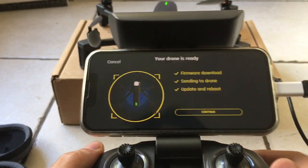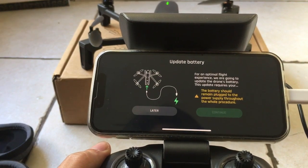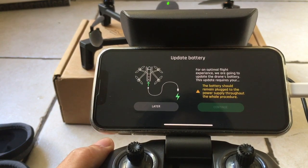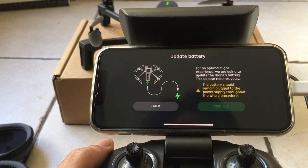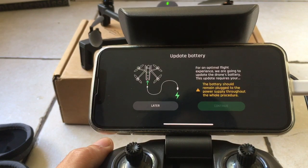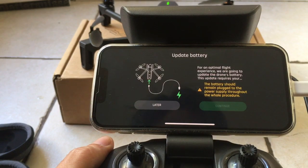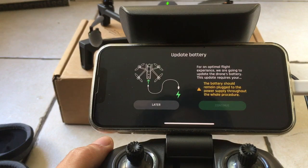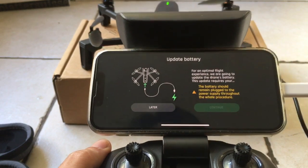We waited a long time and it has done the update. I was going to avoid it but what are we going to do? It says, for an optimal flight experience we are going to update the drone's battery. This update requires the battery to remain plugged to the power supply throughout the whole procedure. What? Maybe let's do it later.